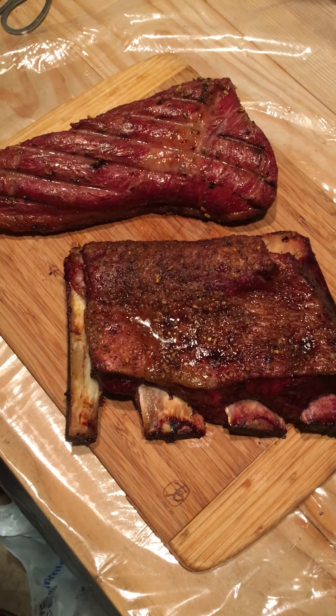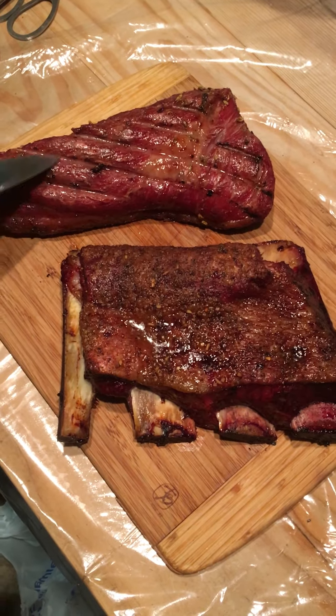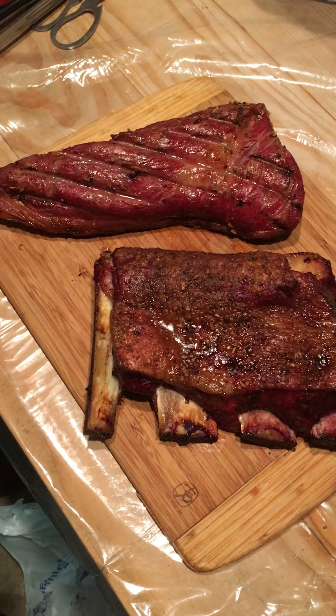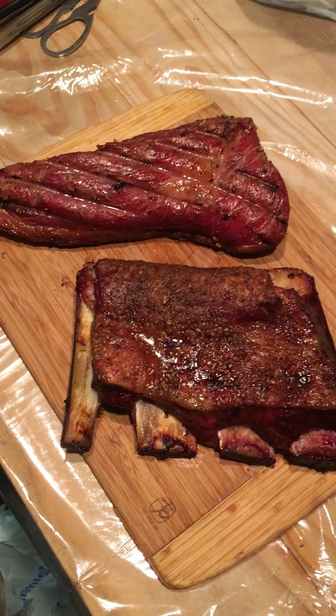Hey guys, so what you're looking at is tonight's meal. That's a tri-tip roast and a rack of ribs. Not quite as big as the ones you're used to seeing us do. We kind of refer to these as pan flutes, like a side item.